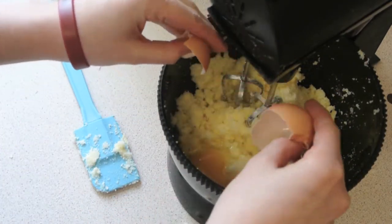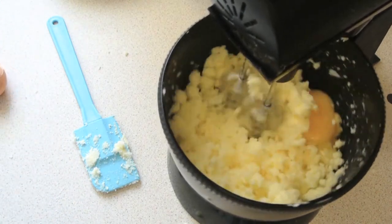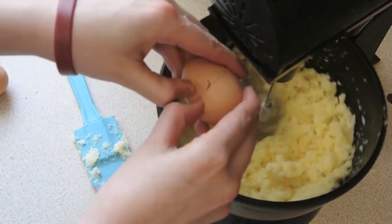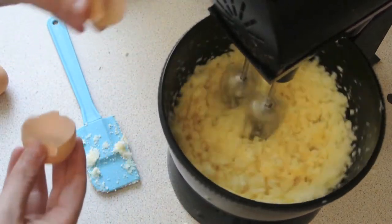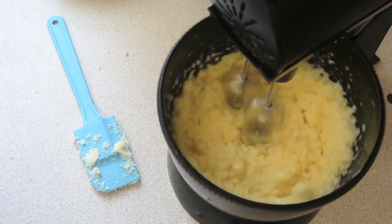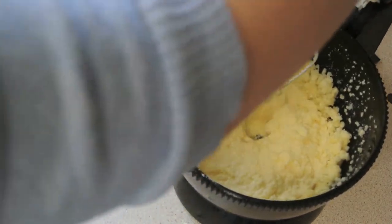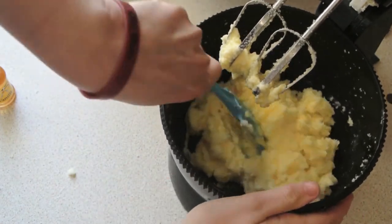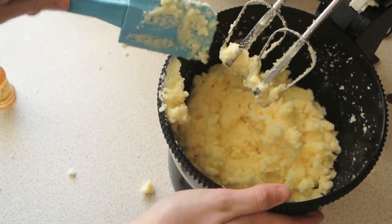Now you want to crack your eggs in. I'm cracking one egg at a time and just turning the whisk on low. Then add your second egg. Let that mix just so that the eggs are completely combined into the mixture. Once the eggs are combined you want to turn it off and scrape down the side of the bowl. Keep doing this throughout cooking so that everything gets evenly incorporated into the mixture.